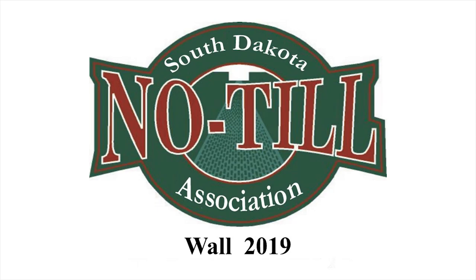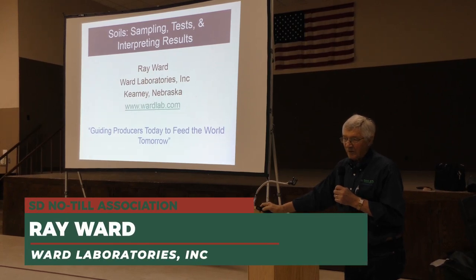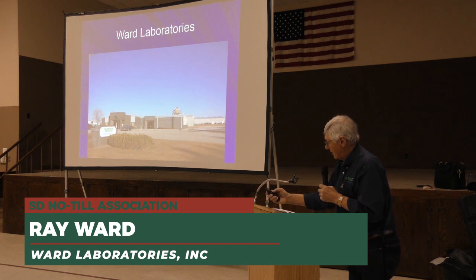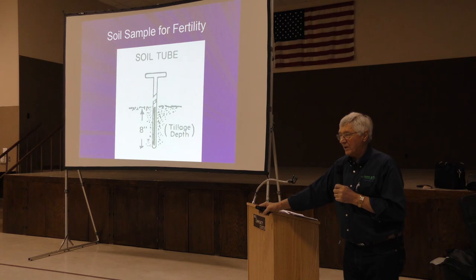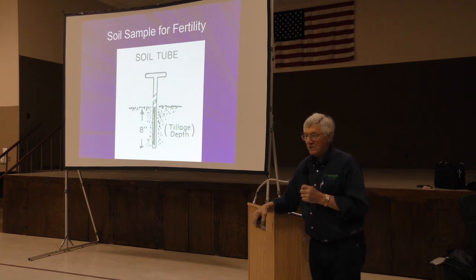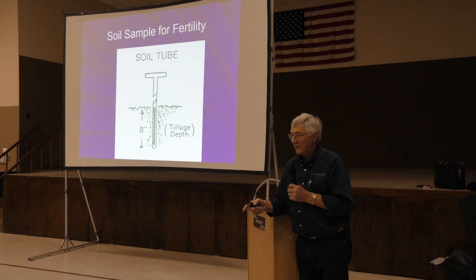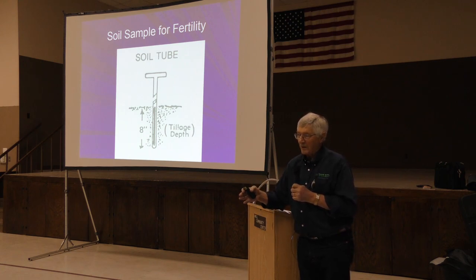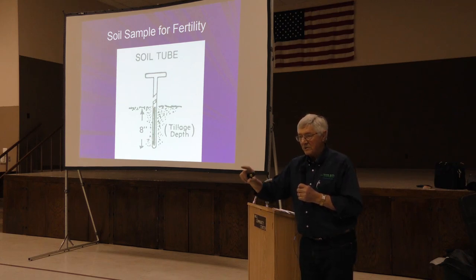The topic today is sampling tests and interpreting results. On soil sampling depth, in Nebraska the University of Nebraska has always used eight inches as the sample depth. At South Dakota State in the 1960s we advised a zero to six inch sample, calling that the plow layer. You can use either zero to six or zero to eight inches.